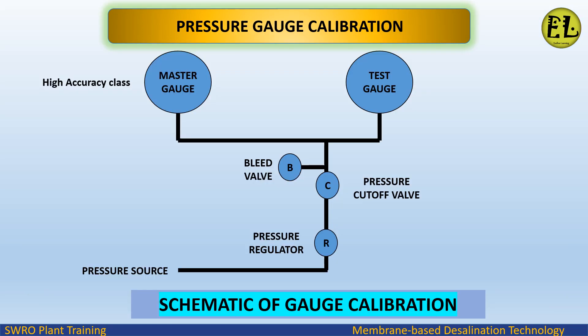Schematic of gauge calibration: pressure is applied with the help of a pressure source which supplies pressure to both the master pressure gauge (high accuracy) and the test pressure gauge. A pressure regulator is used to regulate the pressure, a bleed valve to vent air pressure, and a cutoff valve to hold the pressure during testing.